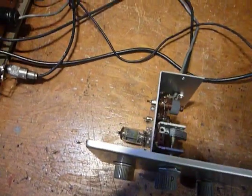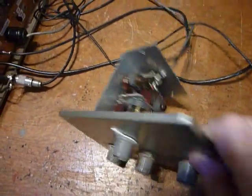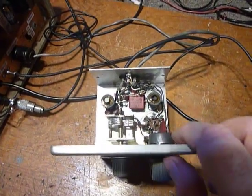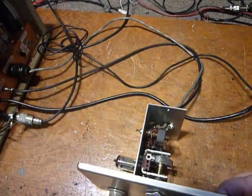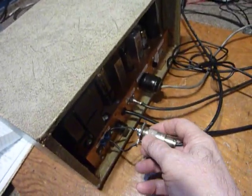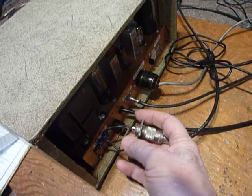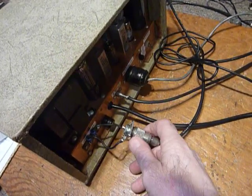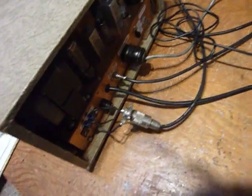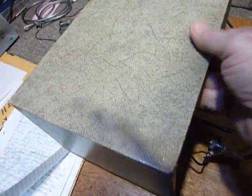A 12AU7 will work if you haven't got a 12AX7 or you want to get one of these back on the air. I was really pleased with the results I got. Here's my AR3 — I've got jumper wires here with an SO239 so I can connect to a 50-ohm antenna and just screw the coax on there. It's an adapter I made to do that with.